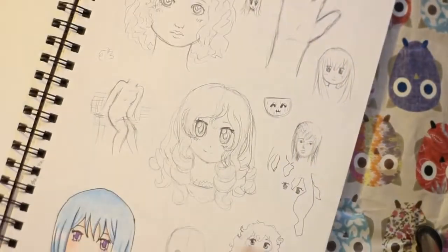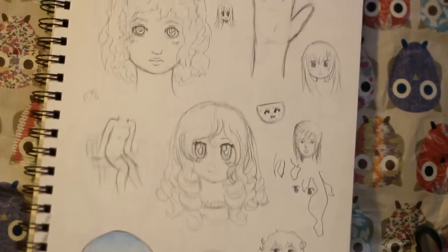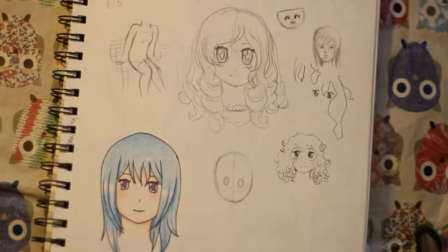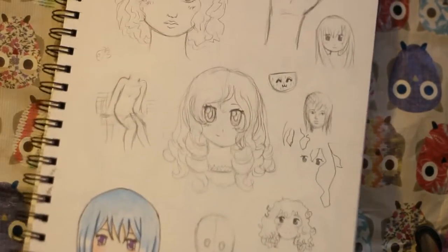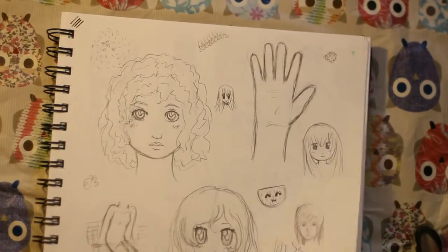So this sketchbook — this big one. I drew in this sketchbook because I didn't have a small sketchbook for a while. Before I got one, I drew in this one. It's just some sketches. This was from trying to teach my friend how to draw a face — it was a sleepover thing, and I just drew some sketches because I brought my sketchbook with me to a sleepover.